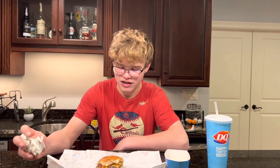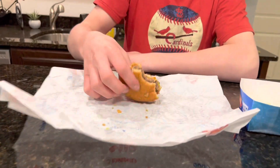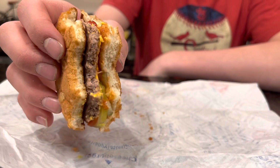I'm gonna rate this Dairy Queen original cheeseburger an 8.5, just because it tasted pretty good. It doesn't look like a lot — the bun doesn't look very good — but sometimes the worst looking foods can actually taste the best. So I rated it an 8.5, pretty high on the scale. The fries were also pretty good.